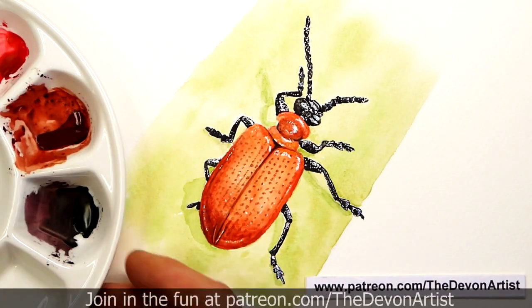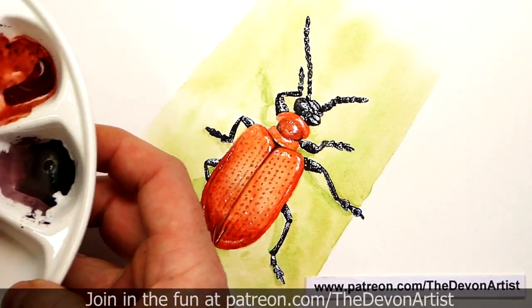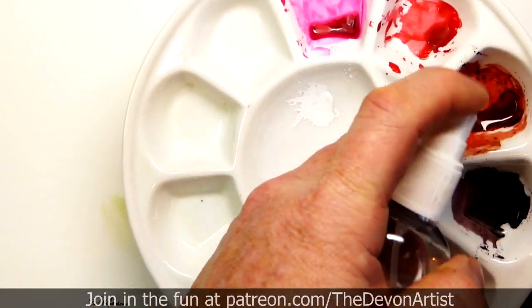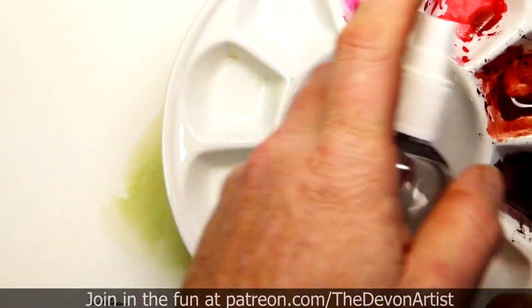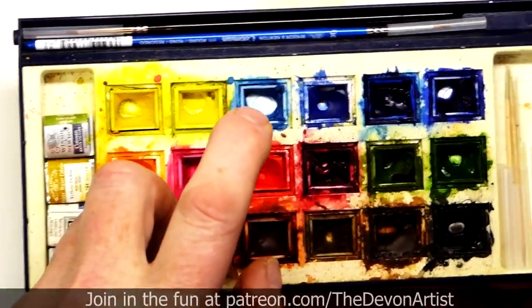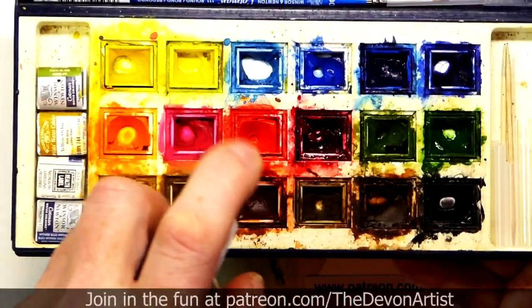So the idea is that you would normally spray - I'll do it above the paint. Spray the palette, that's your mixing palette. So if these have dried up you can give it a very light spray, you don't need much on there. And also do the same idea again, just on your half pan paints, just very lightly spray them.